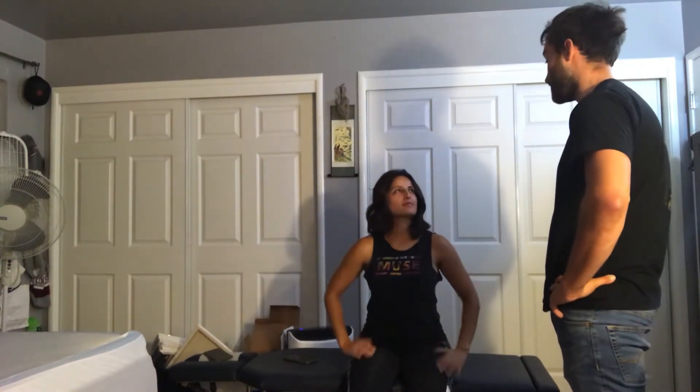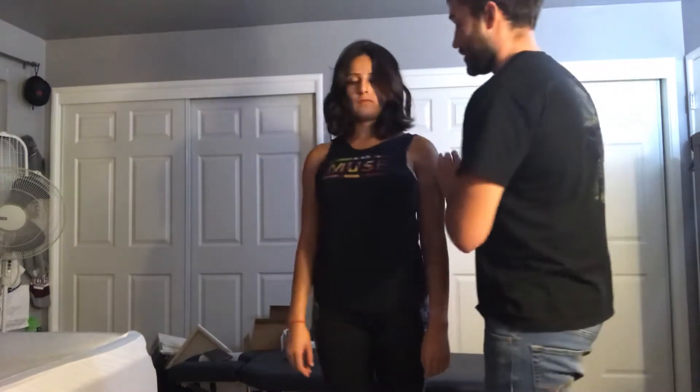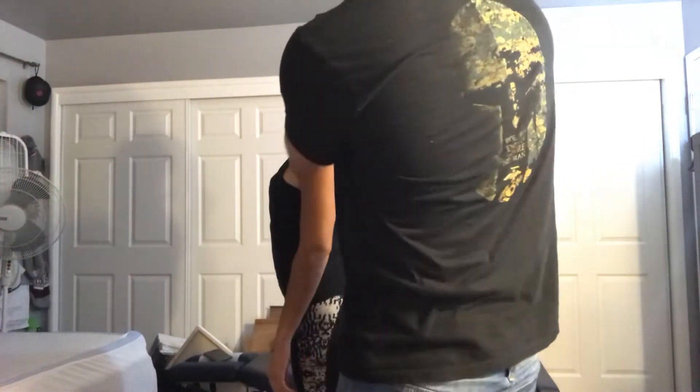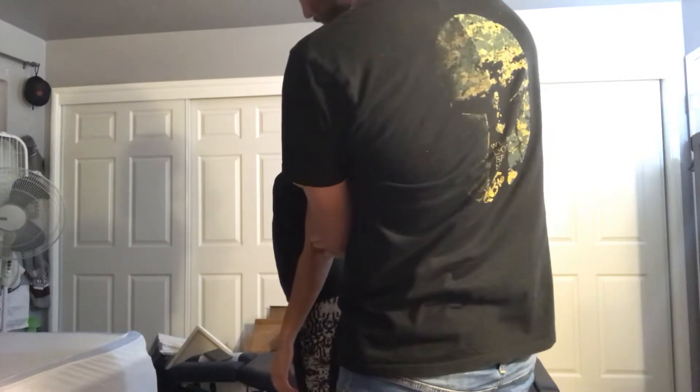The first thing I would like to do is a postural assessment. If you could please stand up, I am going to evaluate your body from a lateral posture. I'm looking for asymmetry from the EAM down to the SC joint and lateral epicondyle. I do see a little bit of forward head translation, but nothing too serious.